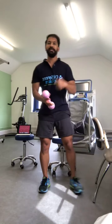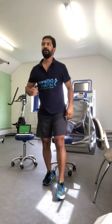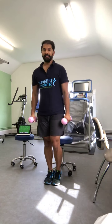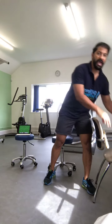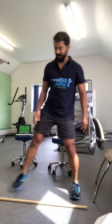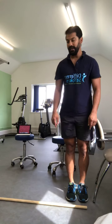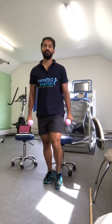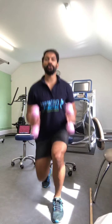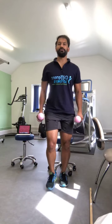Next circuit: hold weights in one or both hands, take a step forward, and just do a lunge. We do that ten times. The next exercise: stand on one side of a stick, step forward, step back, forward, step back — zigzag. Do that ten times. Make sure you bend both knees and toes are pointing forward.